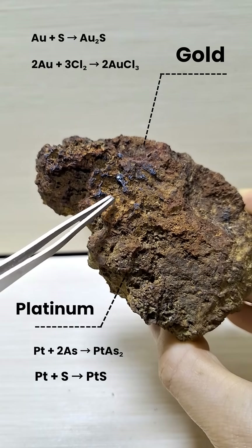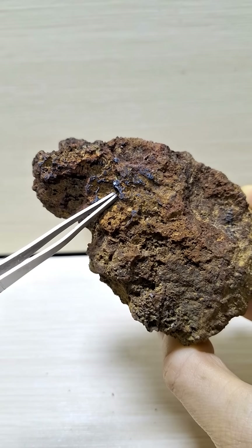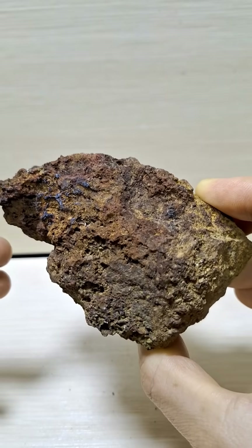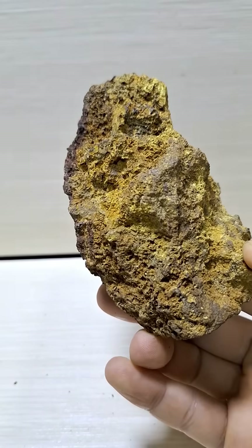This part of the mineral contains a considerable amount of platinum in metallic form, highlighting the immense importance of such mines. Extracting gold from this type of mineral is very simple and does not require cyanide or excessive acid.